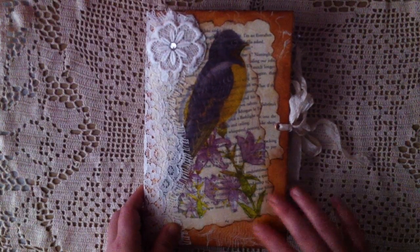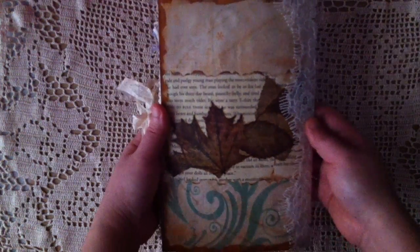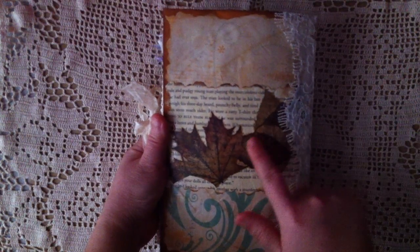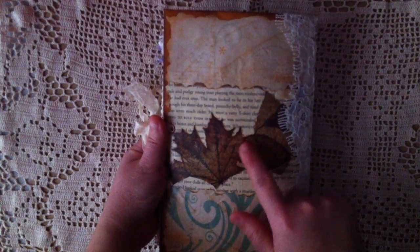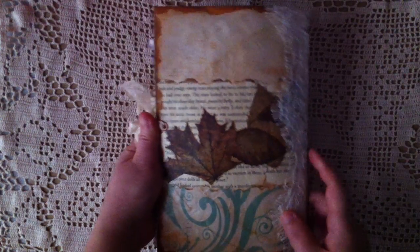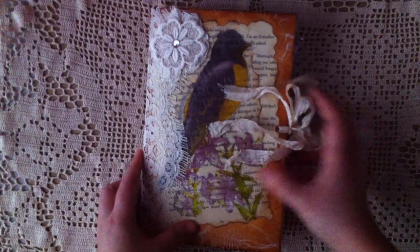I don't want to cover it. And on the back, it's just a piece of pattern paper. I decoupaged the leaves on the book page as well and just glued it on. And the closure is just the seam binding.